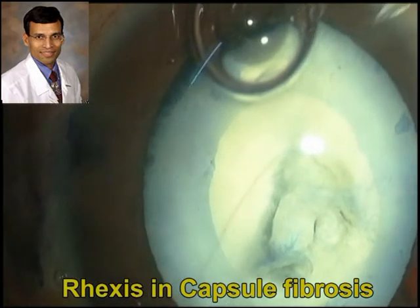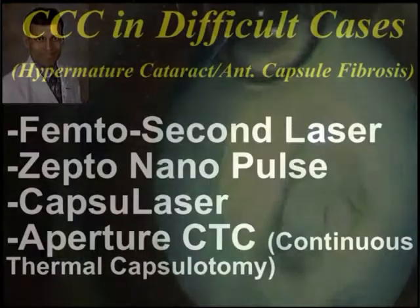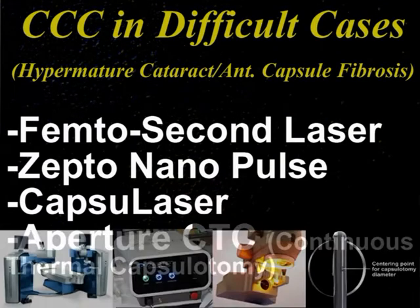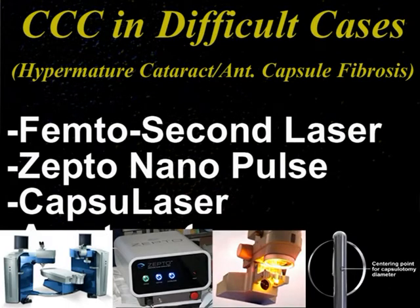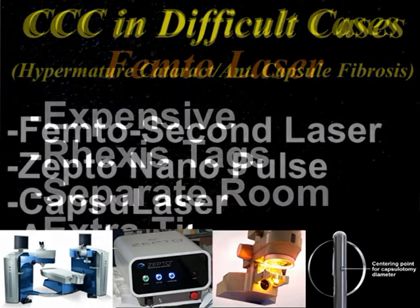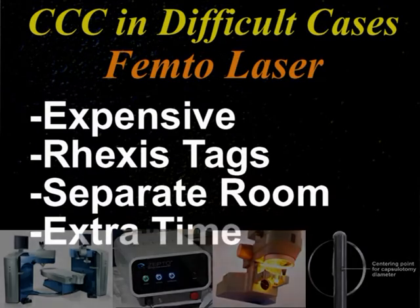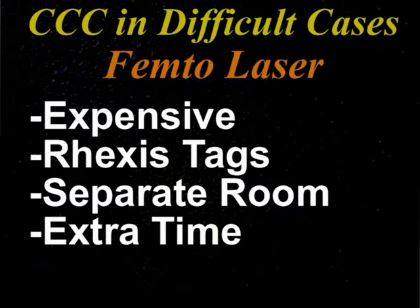Sometimes these rexes are not perfectly well-centered either. In difficult cases, capsulorexis can be performed using a femtolaser, Zepto nanopulse technology, or newer techniques like the capsule laser and aperture CTC. The femtolaser is used quite commonly, but its difficulties include high cost, tags on the rexis, the requirement of a separate room, and extra time.